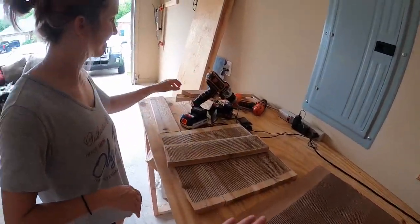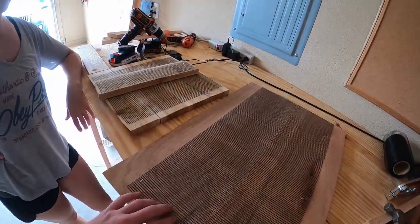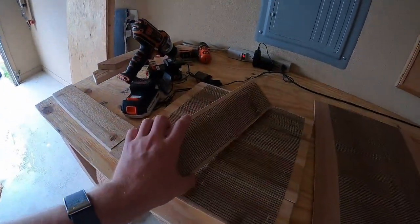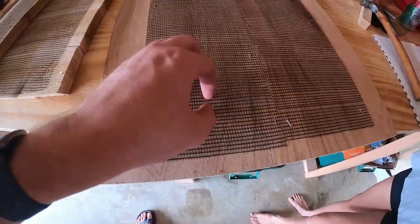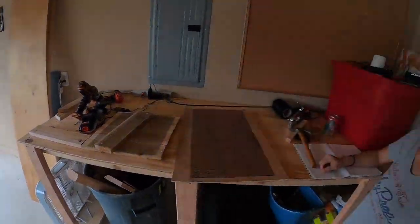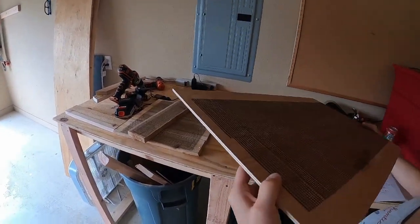We've got everything cut. Now we've laid down some mesh wiring on the back — or what will be the inside of the bat box. This is so the little bats can swoop in and stick on, grab, and crawl their way up into the bat box and hang. We just have to screw it together and then stain it.